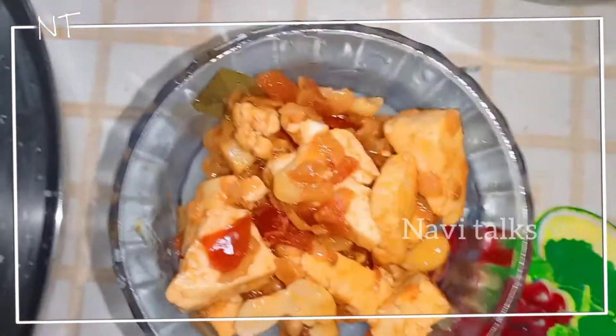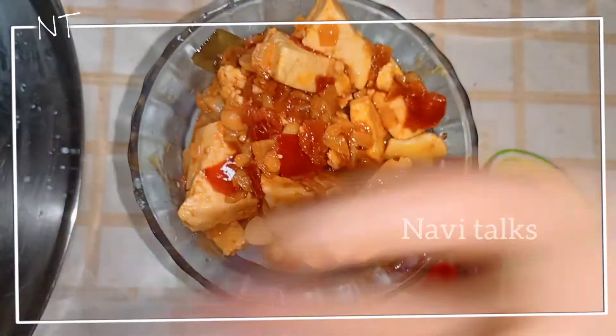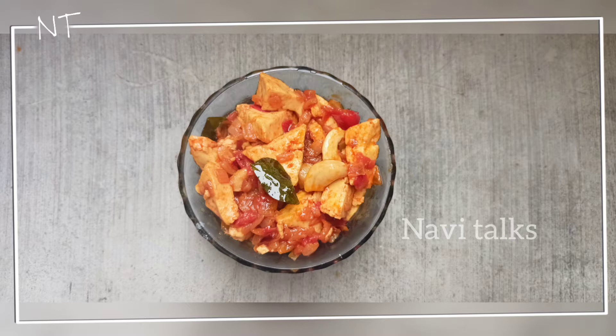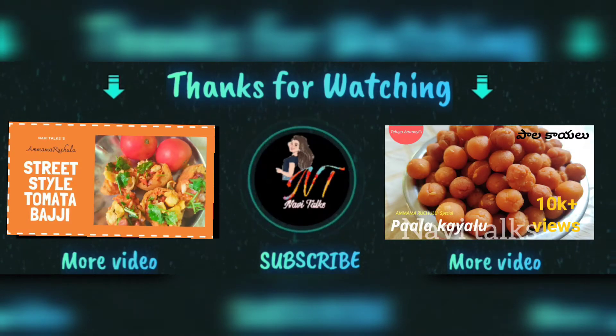It's very simple — you can try it with curry and roti. If you try this recipe, please like and share the video, please like and subscribe. Thank you for watching!